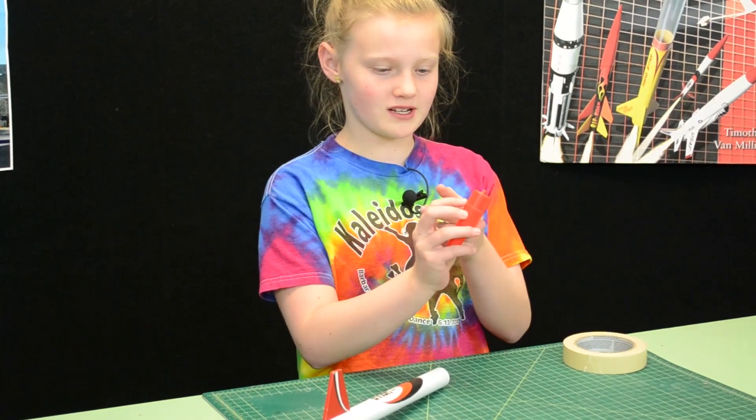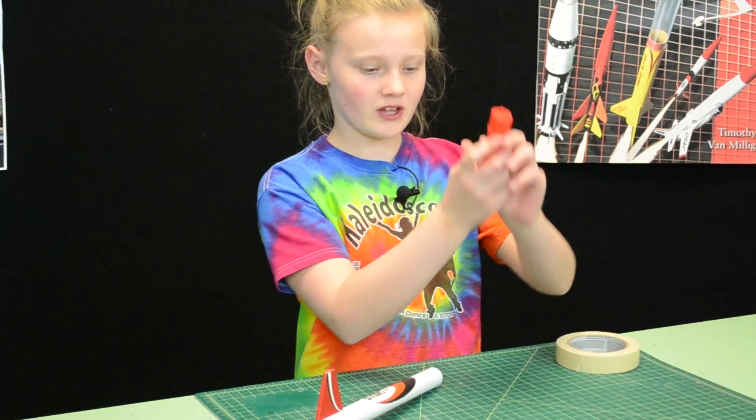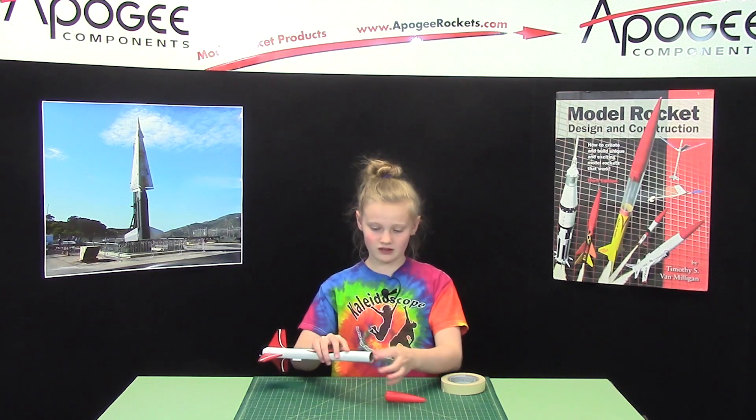And to fix that problem, you just sand the top of the nose cone right here. And if it's still too tight, you sand in here.